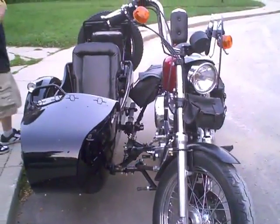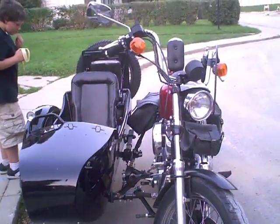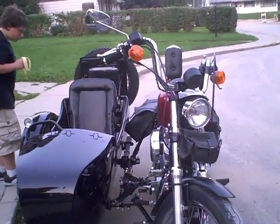How strange was it getting used to the handling of it, between the left and the right turns? Not bad at all. It's much better than it was.